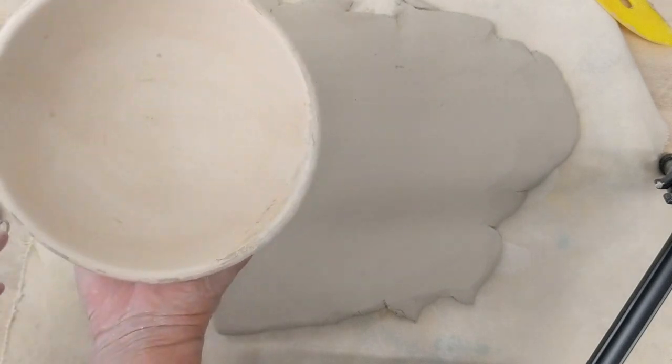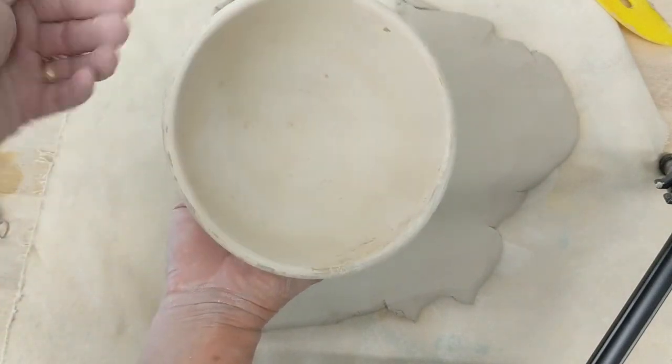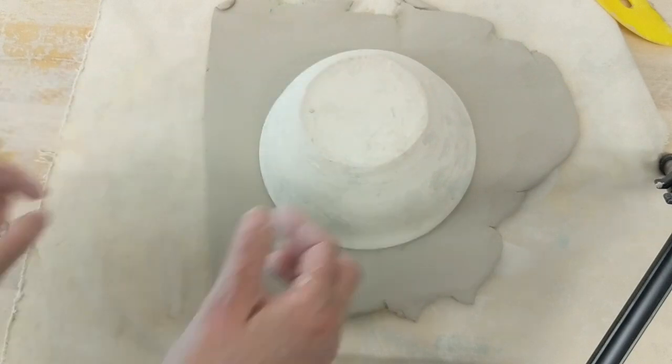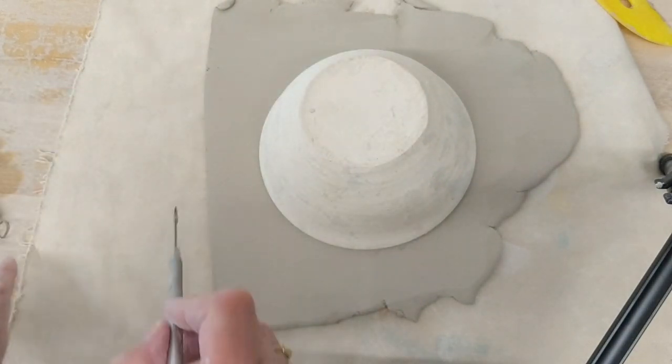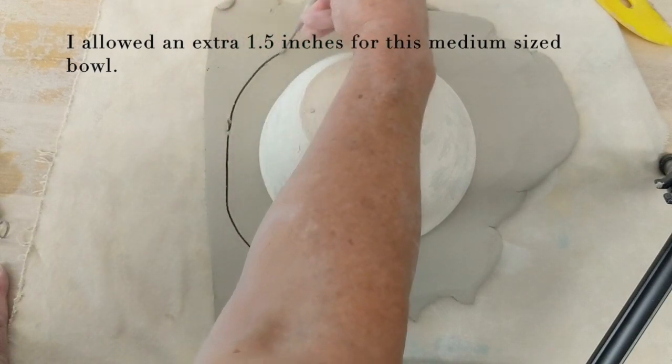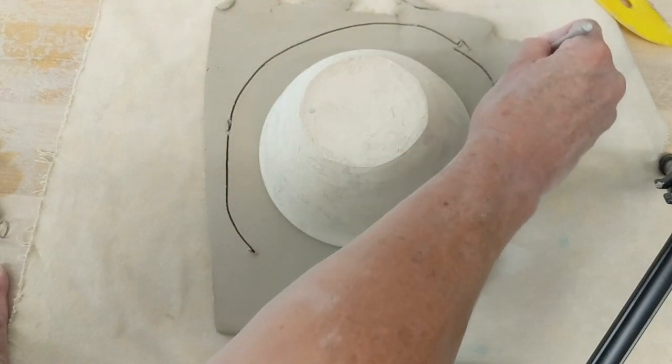Then you're going to take the bowl form you want. I've checked the interior and I decided I like this shape, and I'm going to place it very lightly on my slab and cut a circle wider than the bowl. I'm not worried about it being pretty or perfect — it doesn't matter right now.